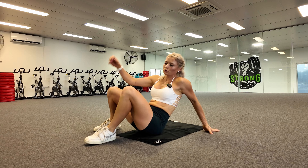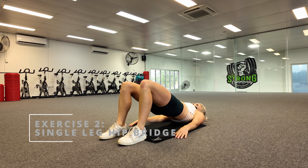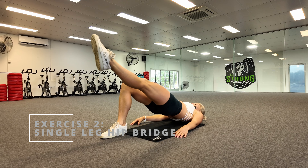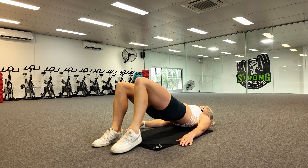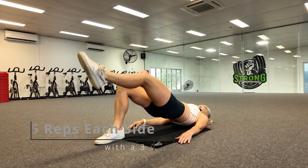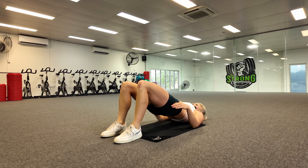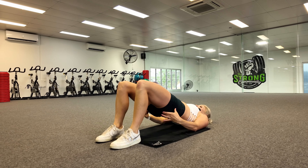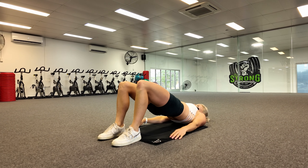Our second exercise is the single leg glute bridge. We're going to be squeezing our hips up and from there put your foot out, hold it for three seconds, then back in — again for three seconds — and do that five times, then five times on the other side. This one mostly targets your glutes and your hammies, and it also really helps with hip stability and core strength as well.